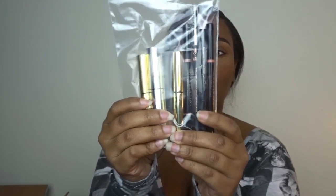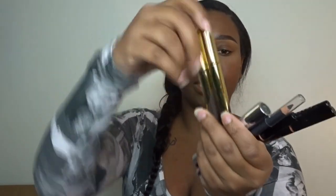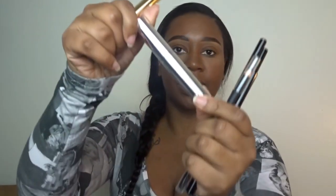Oh my gosh, I cannot wait to use this stuff. I'm so excited. Next is all the lovely brow products. This is the new one they came out with — it is the brow gel. Super excited to try these. I have them in Ebony and Dark Brown, so I have two. Some days I like my eyebrows light, some days I like them to actually match my hair. And then this is the clear brow gel.